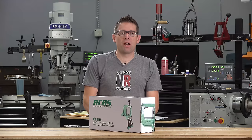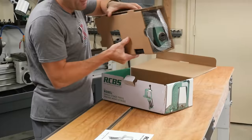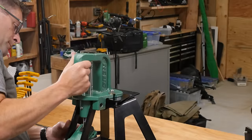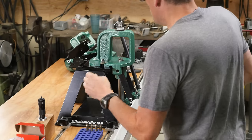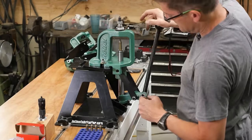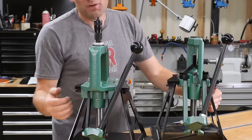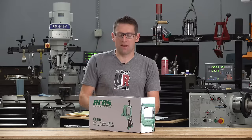Gavin Gu here from UltimateReloader.com. Here's the game plan for this video: we're going to unbox the RCBS Rebel Press, we're going to get it set up, we're going to do some sizing and bullet seating — that's going to exercise this press in the ways you're most likely to use it yourself. We're going to compare it to the RCBS Rock Chucker Supreme, and then I've got that announcement at the end of the video.